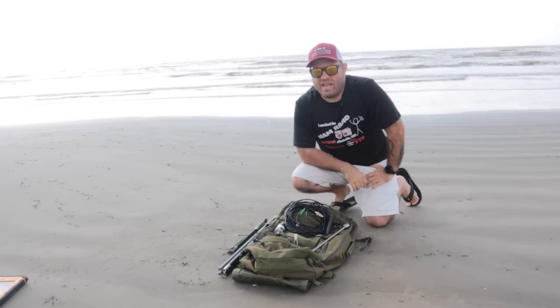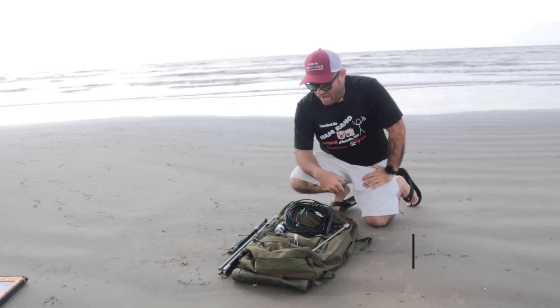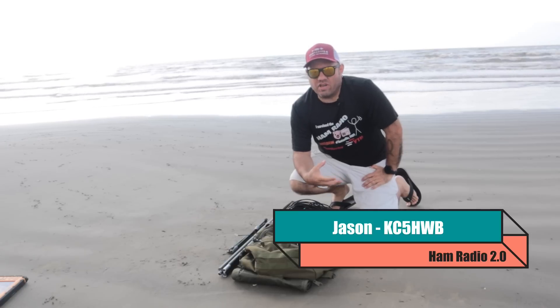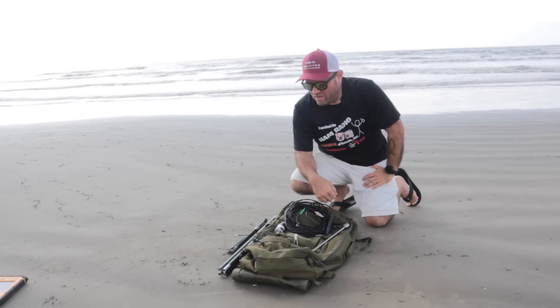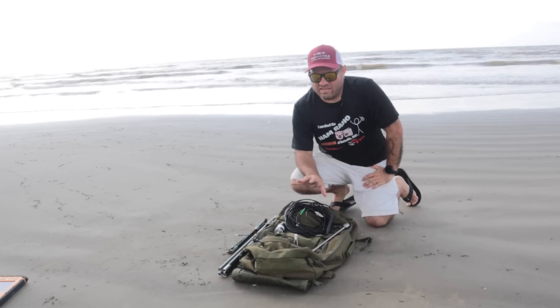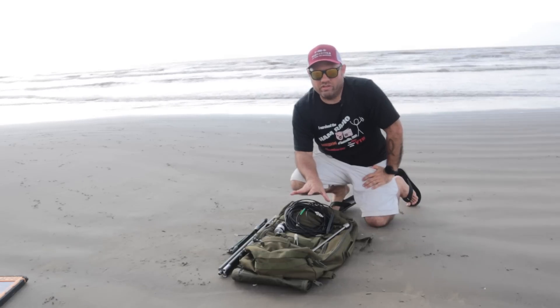Ham Radio 2.0 reviews news and how-tos of things that are new in amateur radio. This antenna has been out for a while. I've had it in my possession for a while, but it's such a complex antenna. I wanted to do it justice by setting it up in all six configurations and putting it on video so I could show it to everybody. So today we're going to take a look at this very versatile antenna system.